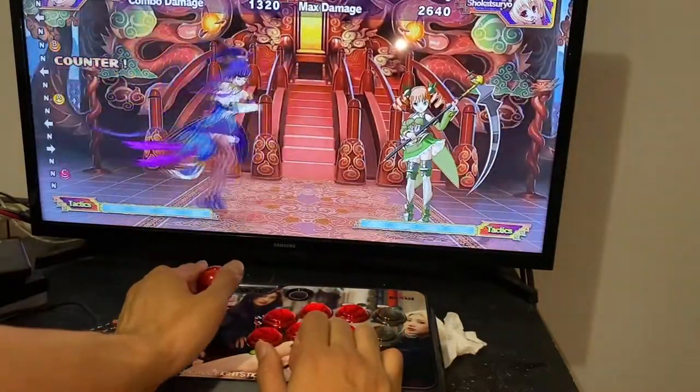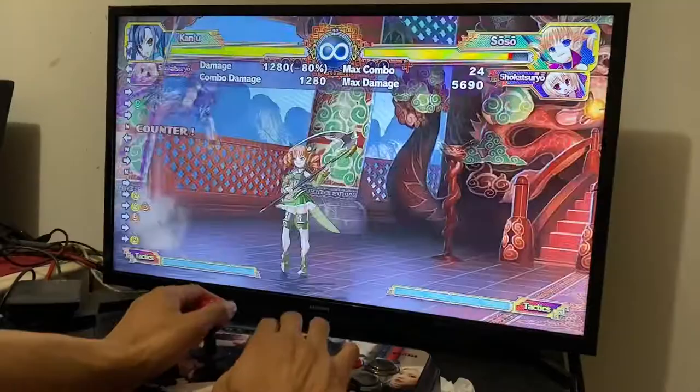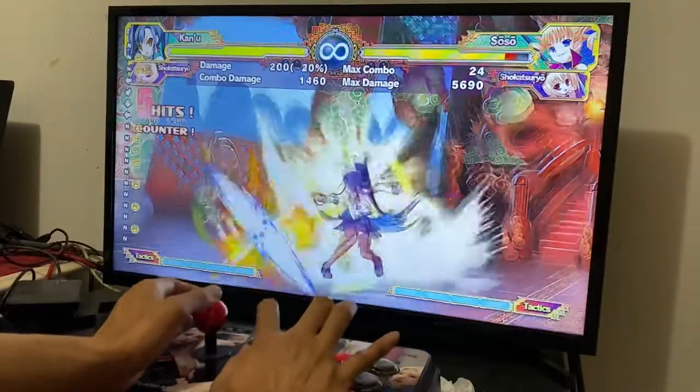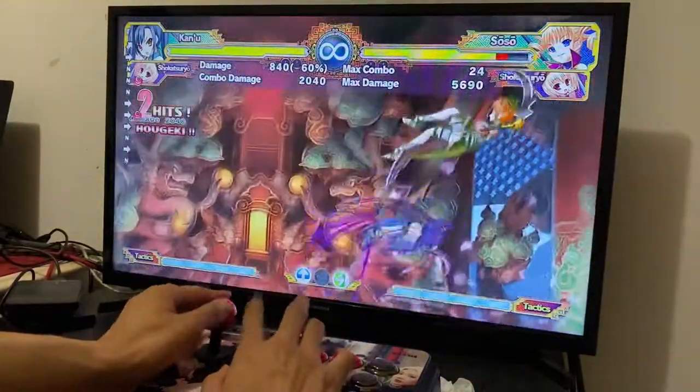And look at that — it's alive. Everything works, and it still looks alright.